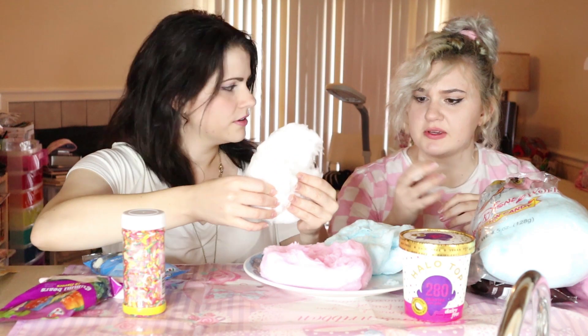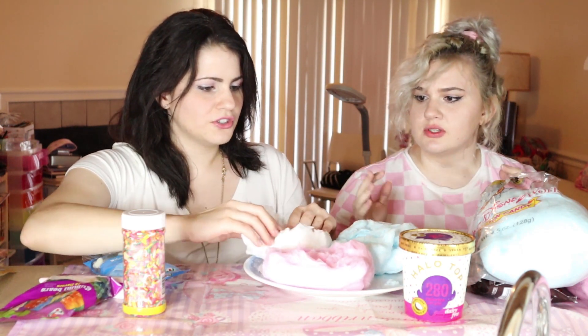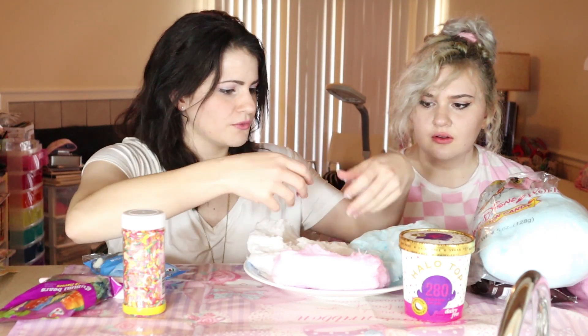Does that look good? Should we rip pieces off and mesh them together, or are we just going to use all the cotton candy? What they did was they rolled it over. So I was just going to roll this — I've only seen the video once — so I'm going to put the stuff in here and then roll it over. I have cotton candy all over here.